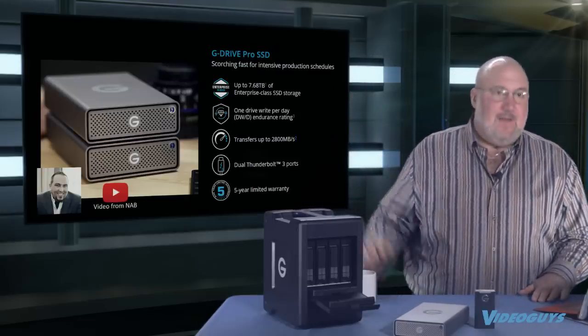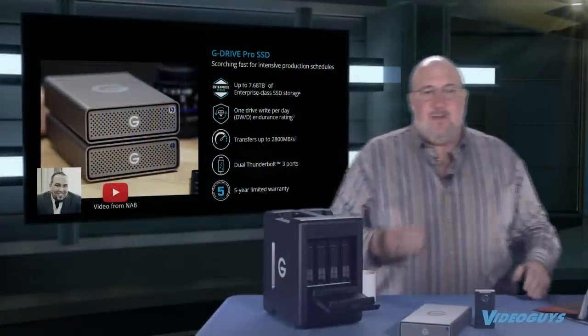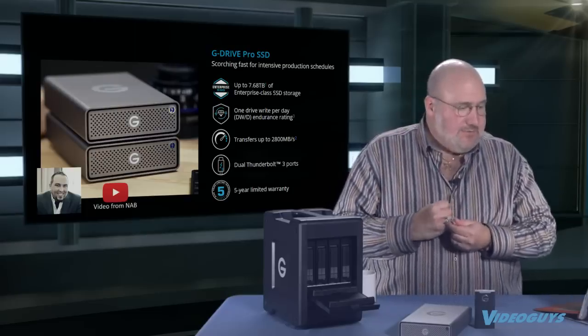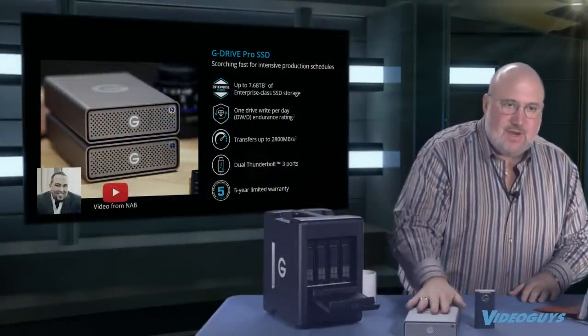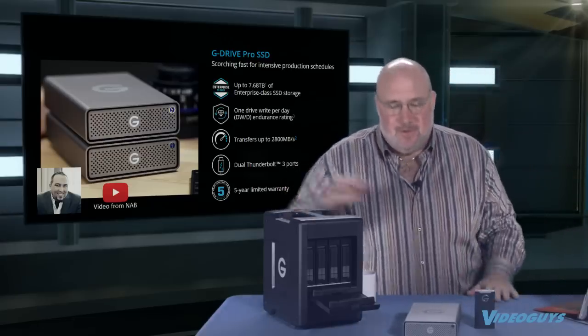Now I want to talk about the G-Drive Pro SSD. This is a G-Drive case that normally holds one hard drive, but this drive has a RAID of NVMe SSD storage inside. You can get up to 7.68 terabytes — almost eight terabytes — with 28,000 megabytes per second transfer speeds. It has dual Thunderbolt 3 ports so it can be daisy chained very easily. This is the fastest possible drive that's small and portable — you can carry it in a case.